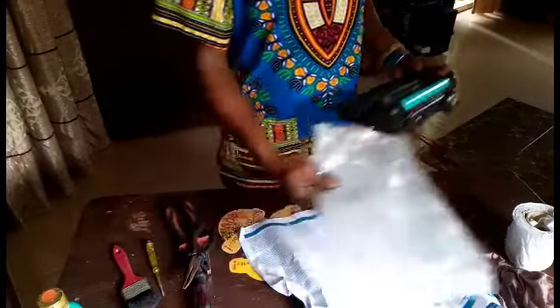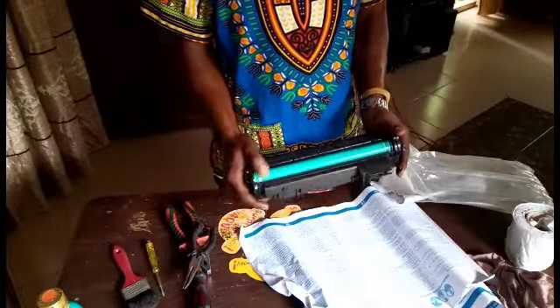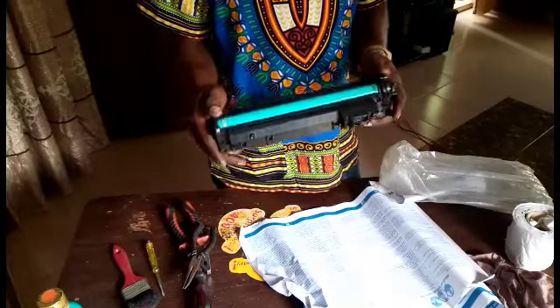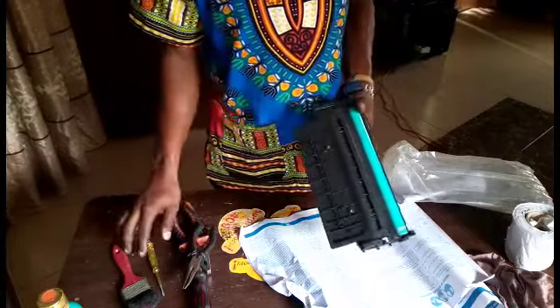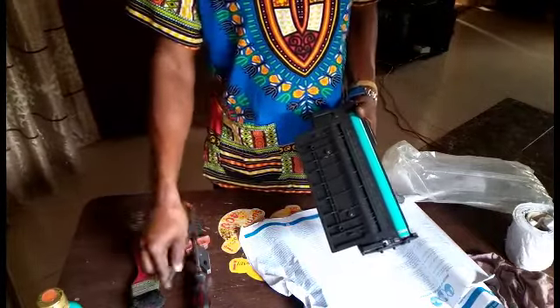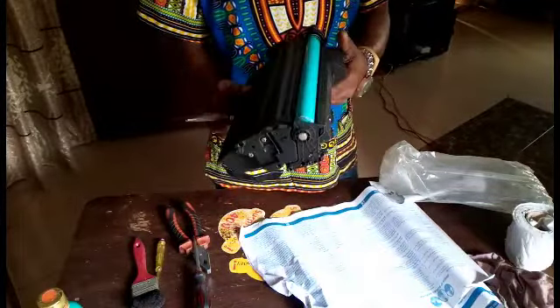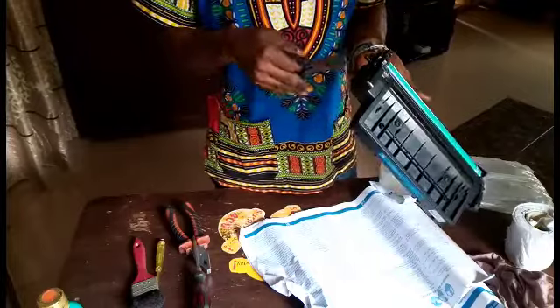If you check previous videos, you'll see we did a video on the 1020, 1025, and similar cartridges. Now we want to give you the O5 cartridge, which is used in the 1022 and 2035 printers. I just want to show you how to refill it so that it can be accepted.